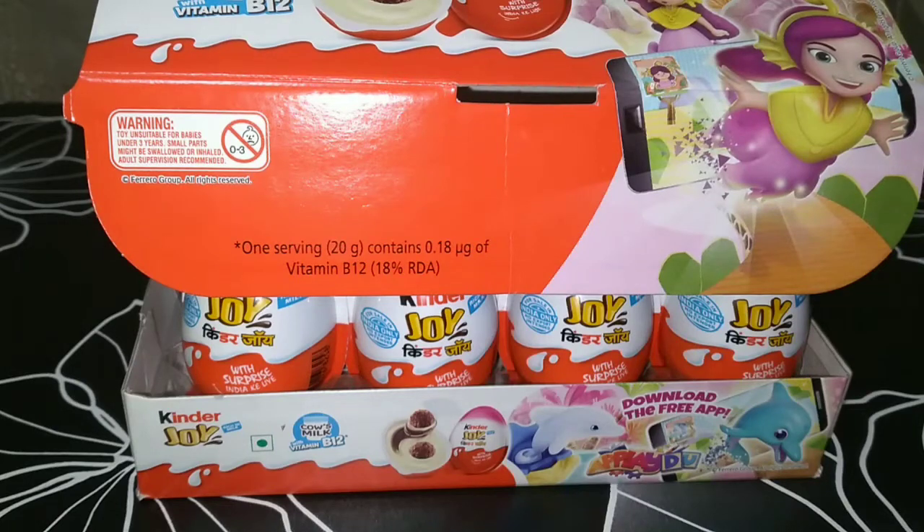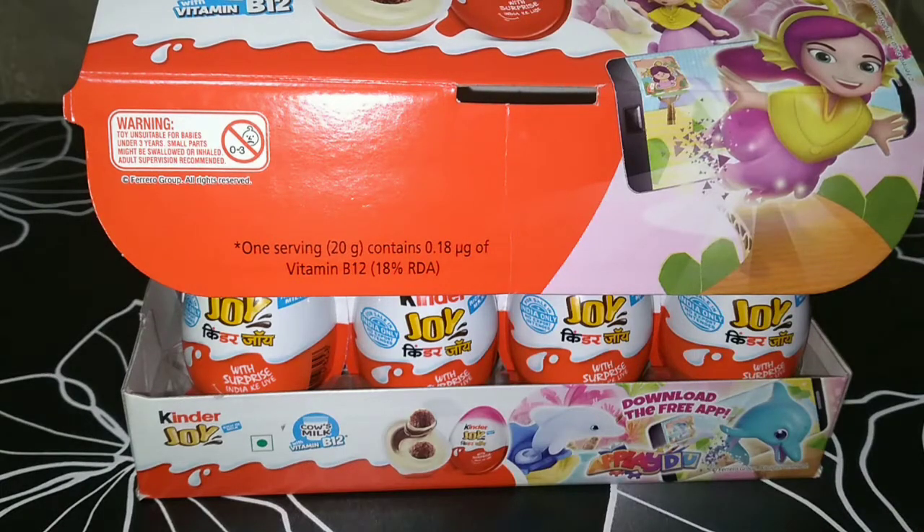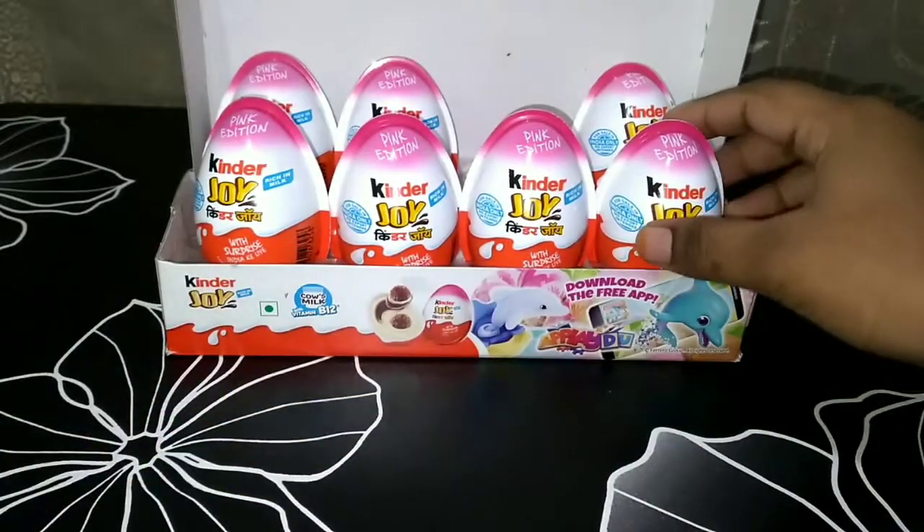Hi guys, I'm Keti, welcome back to my YouTube channel. Today I'm going to unbox Kinder Joy. I didn't get all from the same season so some may differ from the tropical island set. So let's start from this one.